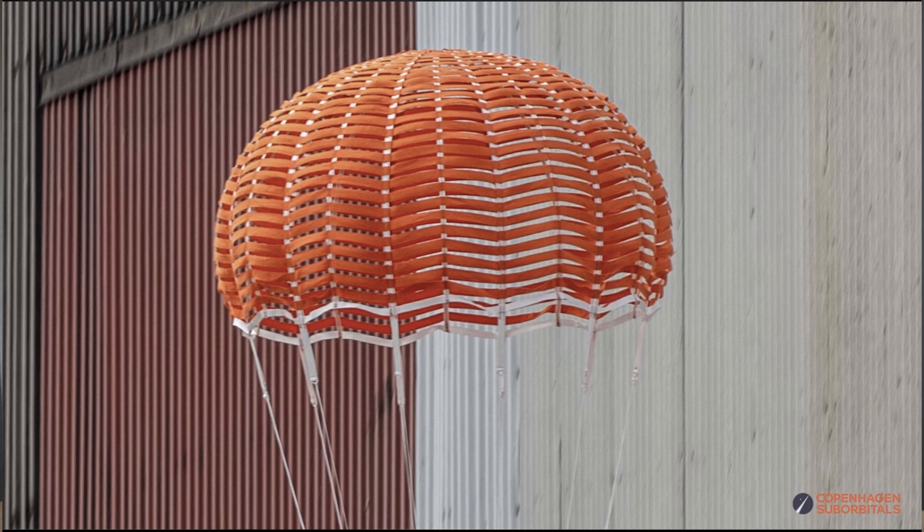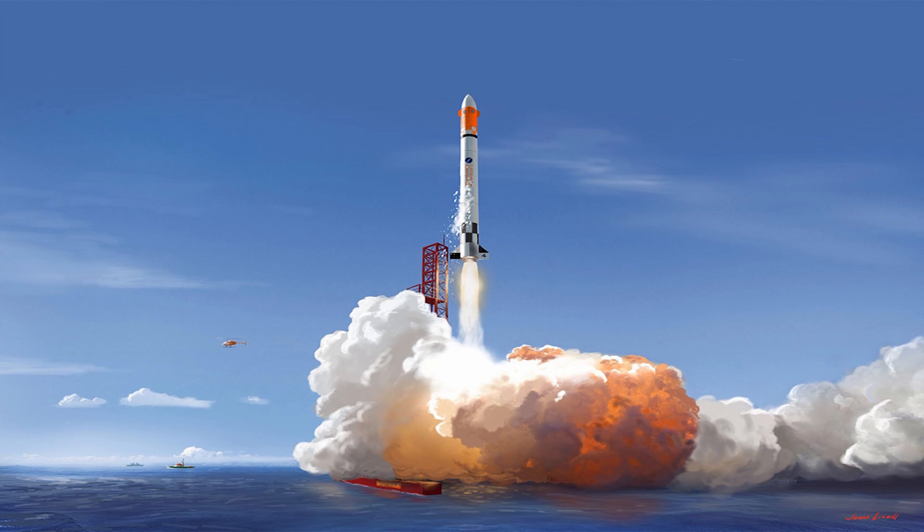The first test was a test of one of the contestants to become the drogue parachute to stabilize the booster and take the top of the speed. The other one was one of the three main parachutes that was intended to be used for the speaker one flight.